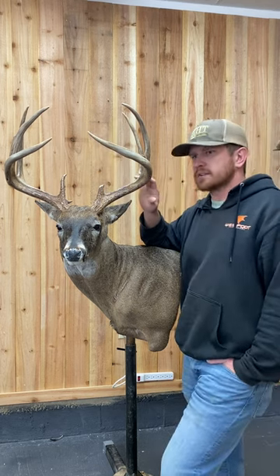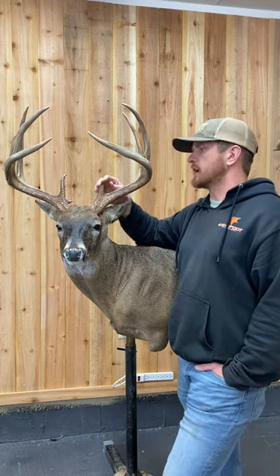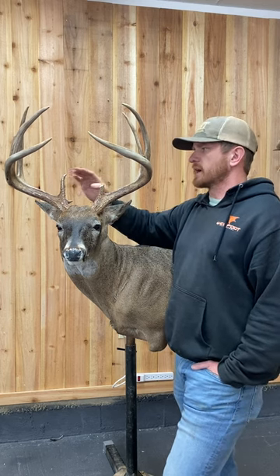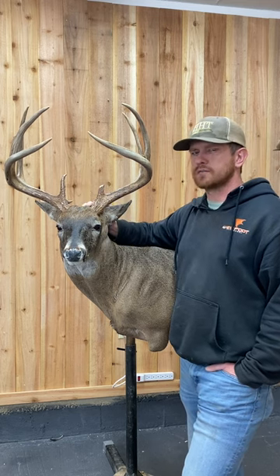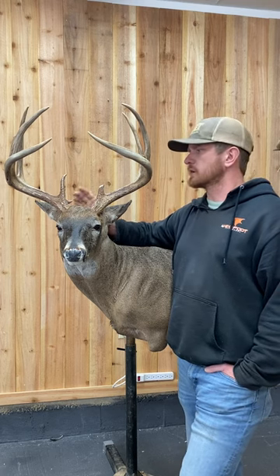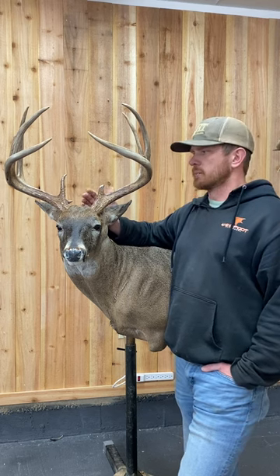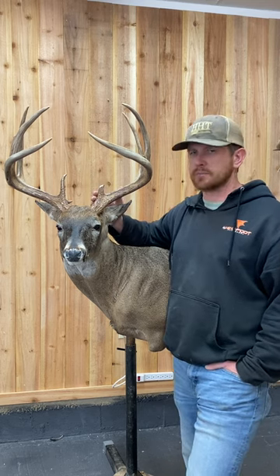A lot of people don't like building back tines — they say you should leave it the way you shot it. Some deer actually look a lot better once you do build the tines back. One thing to keep in mind, especially if you're a taxidermist doing this: once you alter these antlers, it can't be scored for the scoring system if you're wanting to put it in Boone and Crockett or something of that nature. Make sure you and the customer know that once you start drilling into this and building back, they're not going to allow you to put it in the books.